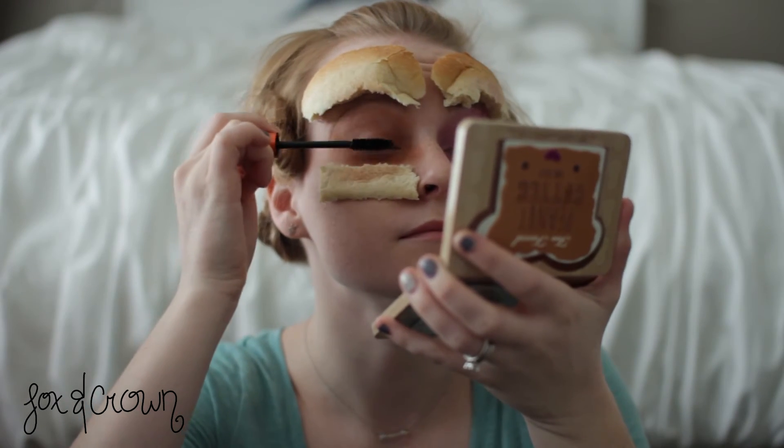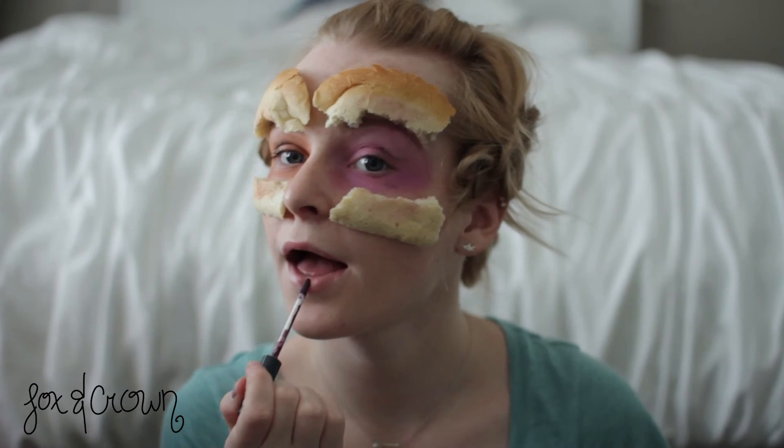Apply your favorite mascara — I have a coupon code — and finish the look with a matching purple lipstick.